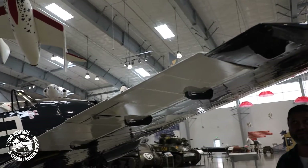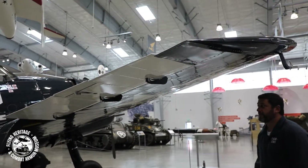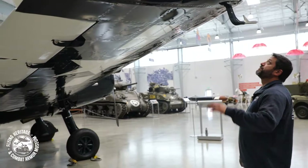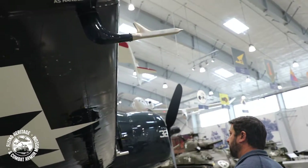An average height individual like myself has no problem walking right under the wing, and that's pretty typical for a carrier-based airplane — they're really tall, really rugged. You can see the pitot tube hanging out all the way out here on the right wing.